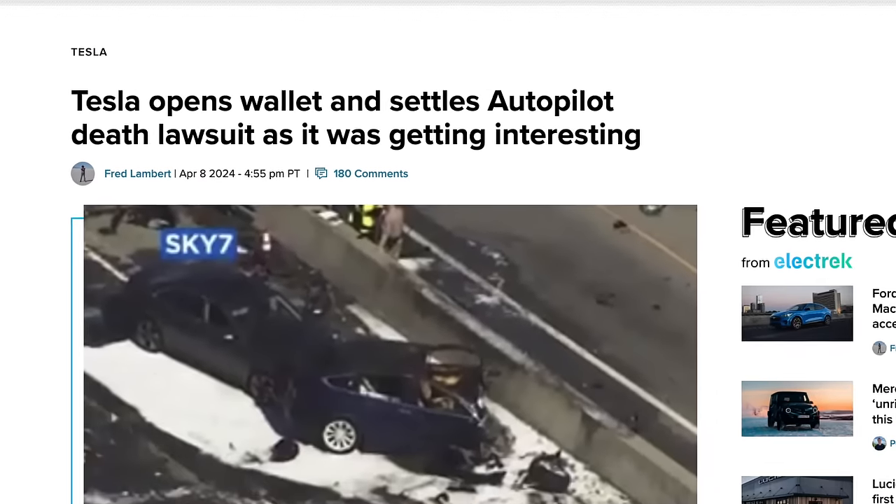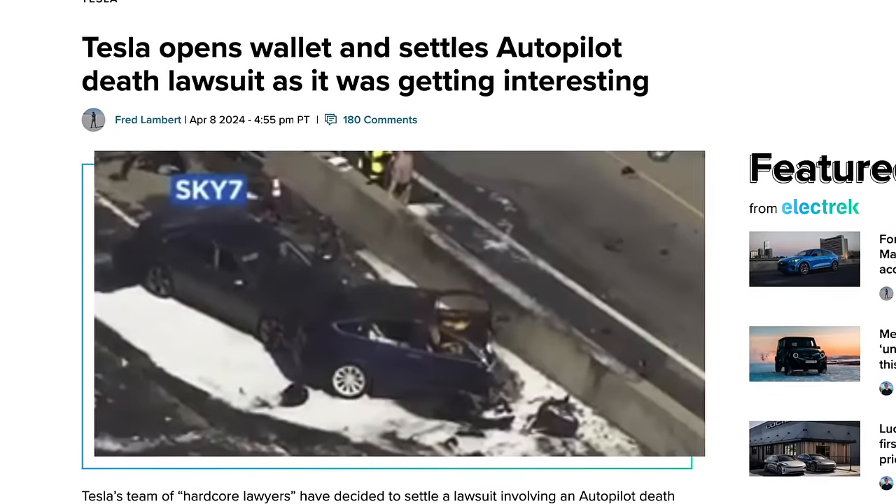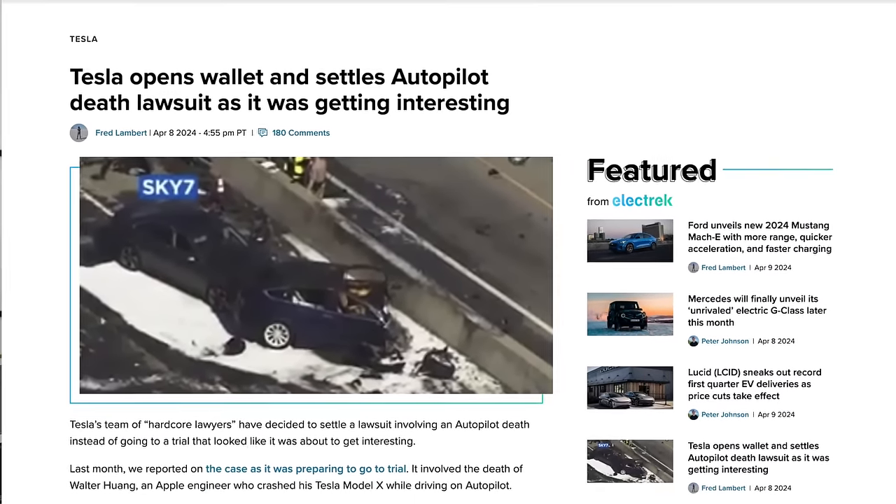There's a recent lawsuit where the driver was on autopilot and also on his phone — an Apple engineer in Silicon Valley whose Model X went into a barrier and he lost his life. Tesla actually paid the family out. The lawyers took the tactic that Tesla knew autopilot had a flaw where it would drive into medians and still had it out there, and that Elon was overhyping autopilot. Tesla probably paid out to bury the trial given what's happening with FSD and the robo taxi.